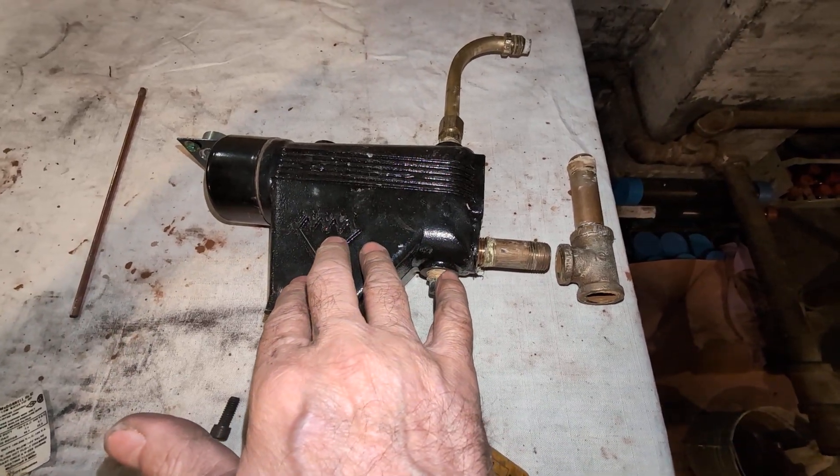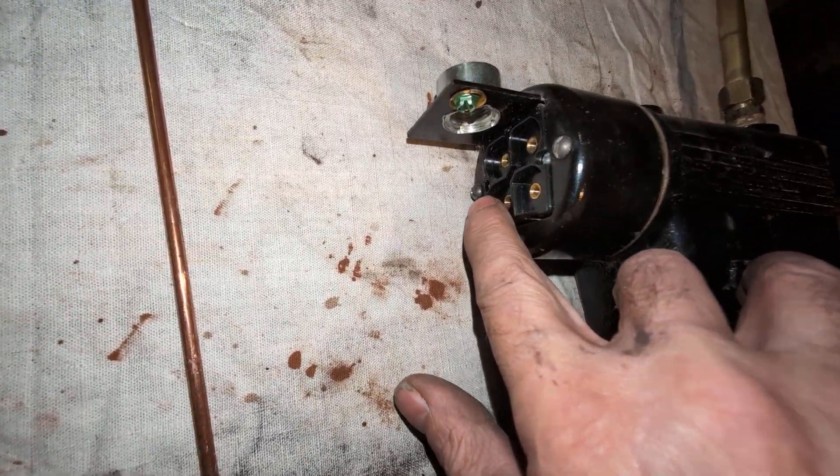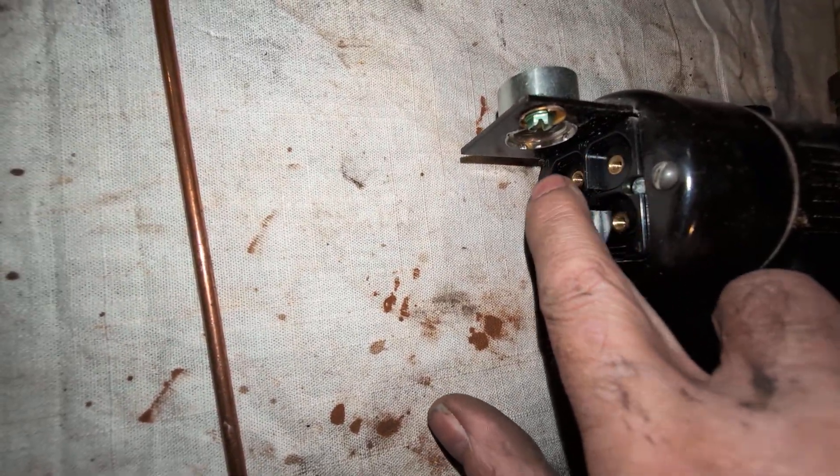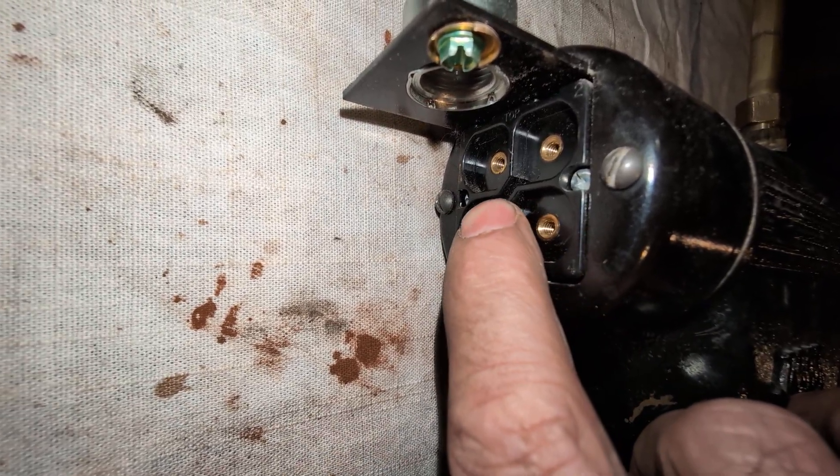This is a switched control here. There's a No. 11 switch. The top two are for the shutoff, and the bottom two are for the automatic feed.